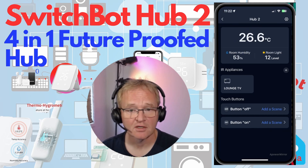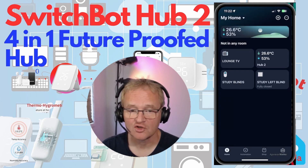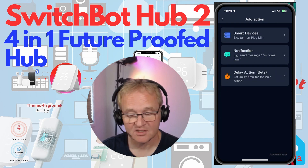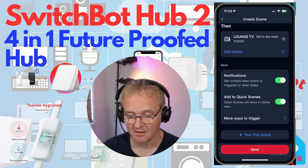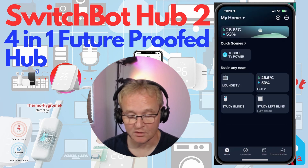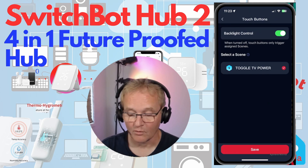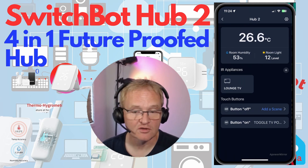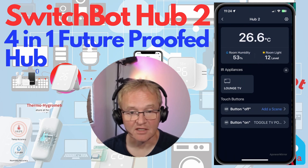There are two touch button controls labeled On and Off, whose illuminance can be controlled in settings. By default they turn on and off the temperature/humidity display, but you can associate a scene with them. To do this, go to the home screen, press the plus icon, add a scene — for example 'Toggle TV Power' — add an action, select a smart device, and save. Then in the hub's touch button settings, press 'Add Scene,' select your scene, and save. Pressing the On button will now trigger the scene and toggle the TV power.